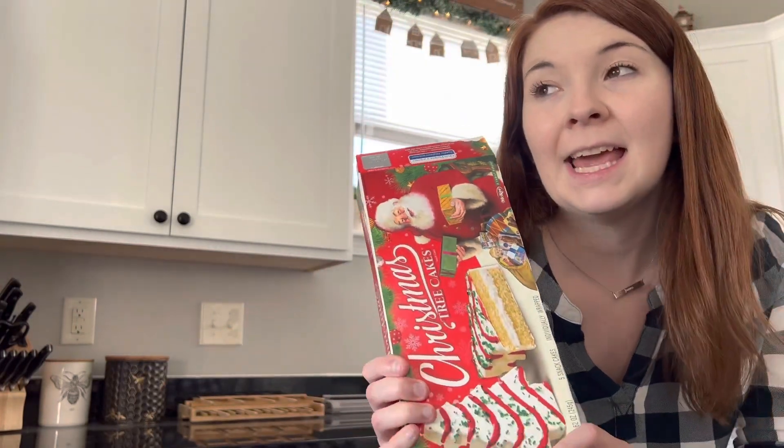I'm getting ready to put it all together. Let me run through all the ingredients: you need a third cup of milk, vanilla, a whole block of cream cheese, a whole tub of Cool Whip thawed, and then two boxes of Christmas tree cakes. For dipping, I got pretzels and graham crackers since they didn't have vanilla wafers. I'm going to break a little piece off one of the cakes and try it real quick because I haven't had one in forever. So good — and so bad for you — and I'm about to put two whole boxes into this dip!